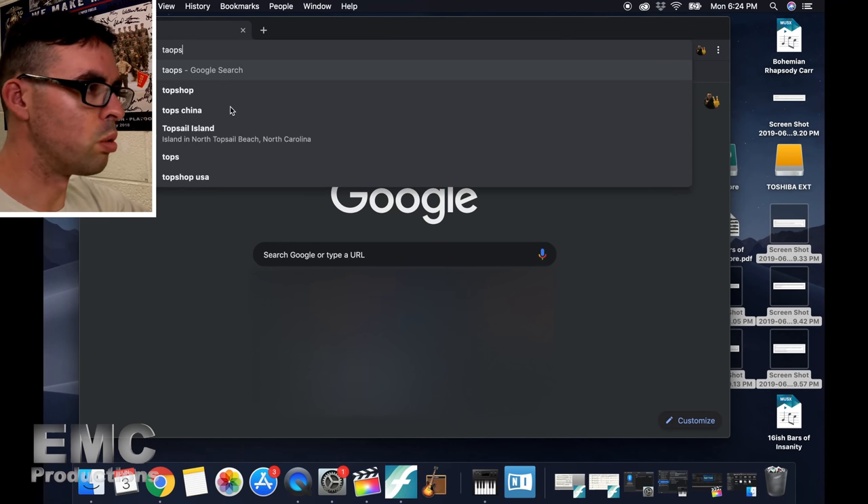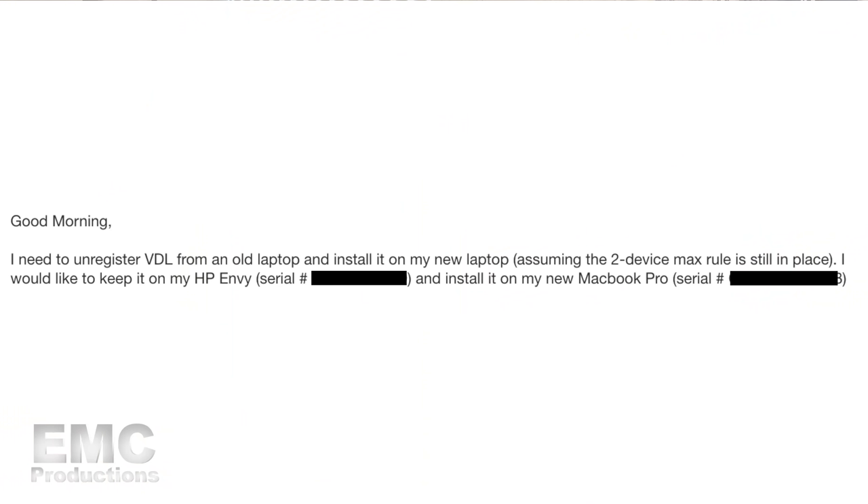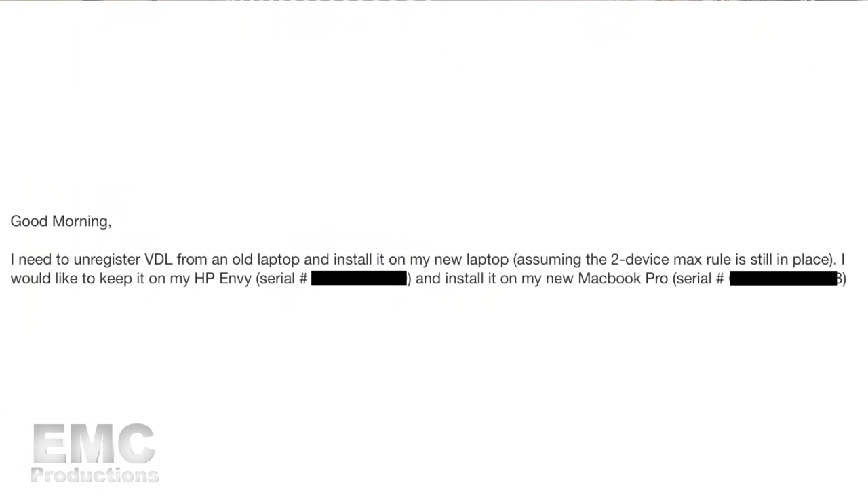We're in the year 2019 where we can't install things ourselves anymore — we have to contact the company. So we're going to go to tapspace.com — they're the ones that make Virtual Drumline. I'm composing an email saying: I need to unregister Virtual Drumline from an old laptop and install it on my new laptop, assuming the two-device match rule is still in place. I would like to keep it on my HP Envy and install it on my new MacBook Pro.